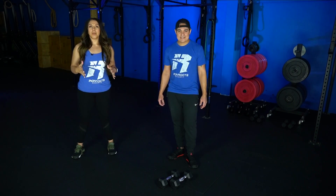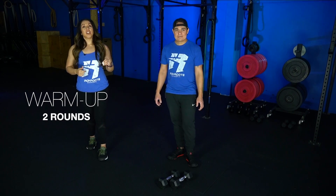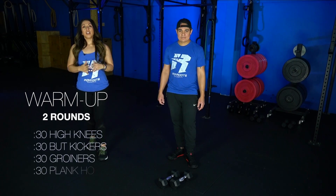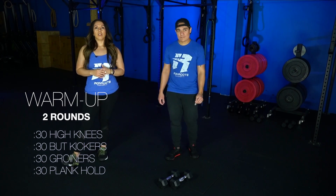Now before we get started, let's go over our warmup. We're gonna have two rounds, starting off with our warmup. We're gonna have 30 seconds of high knees, 30 seconds of butt kickers, 30 seconds of groiners, and then 30 seconds of a plank hold.